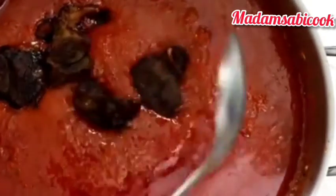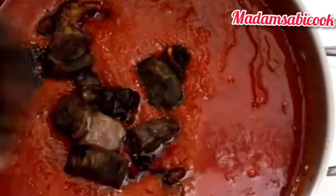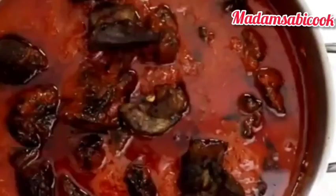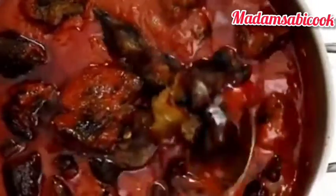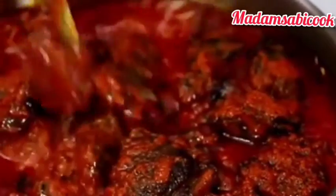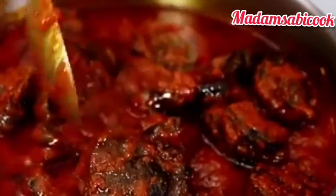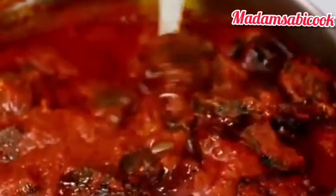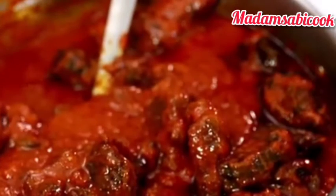I'm going to start adding the meat — the grilled meat goes straight into the pot at this point. Mix everything together thoroughly. After adding the meat, just leave it for a few more minutes and your stew is ready! Let me know if this is helpful and if you'll be trying this out. See you guys in my next video — bye bye!